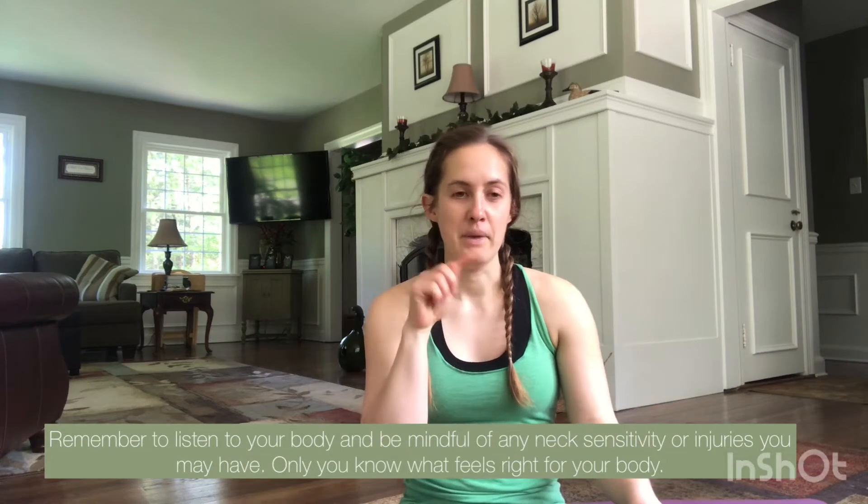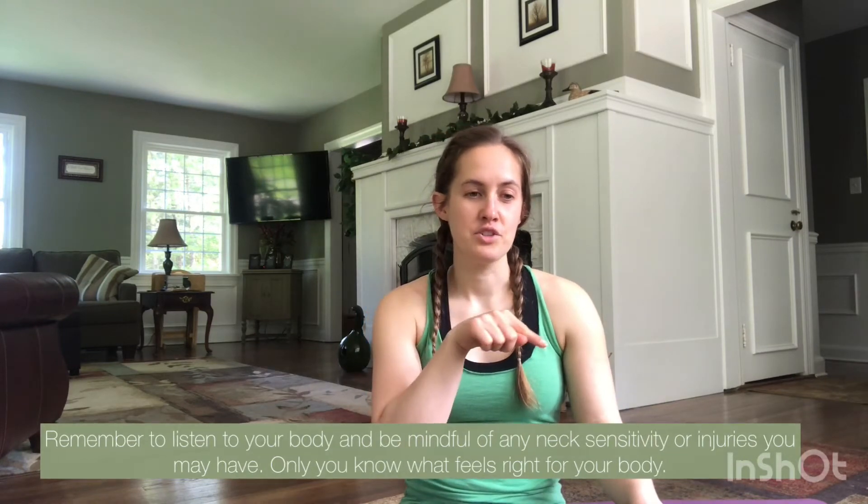Hey friends, thanks for joining me today for the last day — day five of the five ways in five days series for your neck and your upper shoulder area. Today we're going to do what I call plate circles for your neck, your upper back, and your throat. You're looking to use your nose as a guide and imagine your nose is tracing the rim of a plate in front of your face.